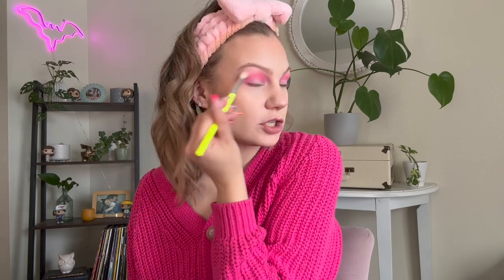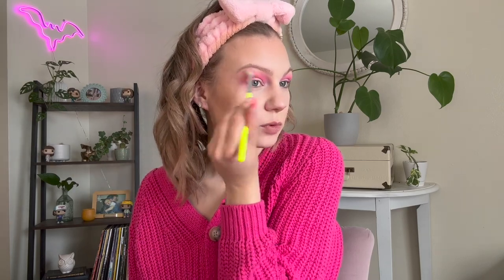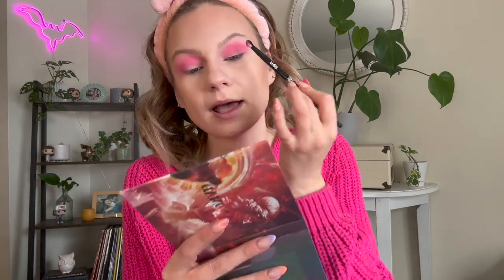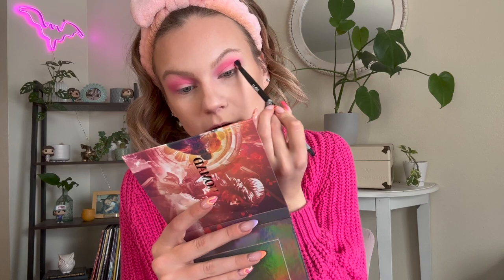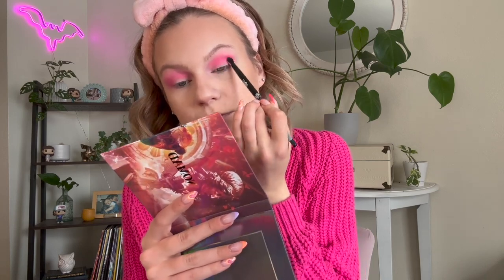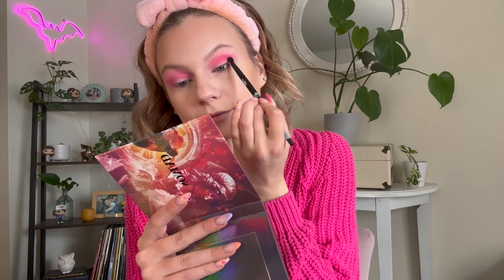I smoked it out a little too much on the side, so I'm going to take a clean blending brush and just smoke that smoke out. I do want to do a pretty good sized wing, so I like it to be smoky up until the wing and then smoke it separately on the lower lash line. Next I'm going to take Rose, which is this slightly deeper pink matte - just a touch deeper from the last pink - and I'll pop this right on the outer corner.